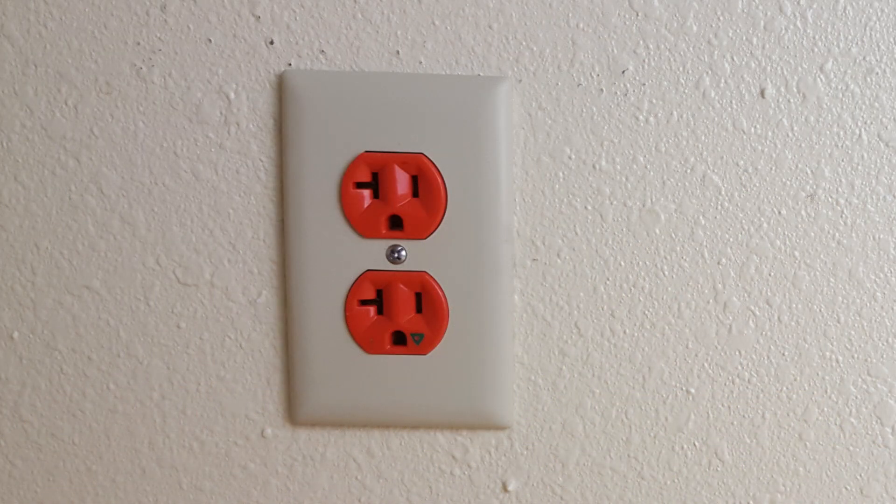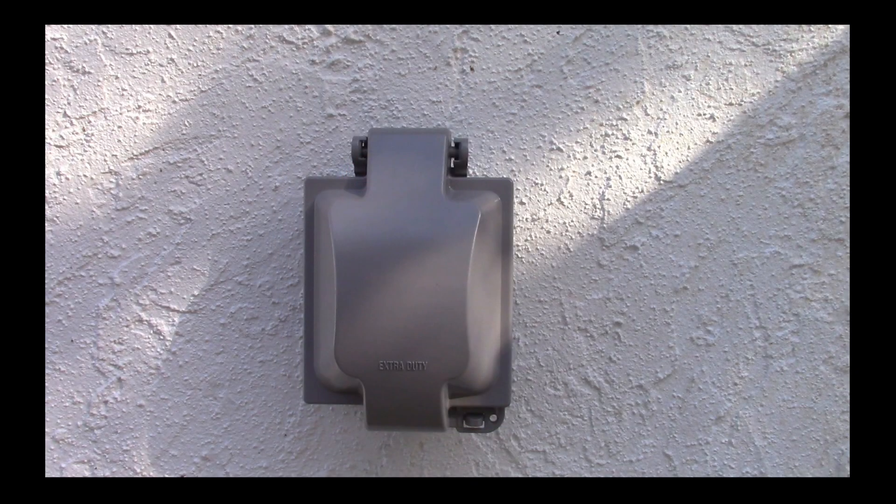Here is the receptacle on the inside of my home, and this is the metal weatherproof box on the outside of my home. Now this box cost about seventeen bucks, and later in this video I will share with you how you can get one for yourself.